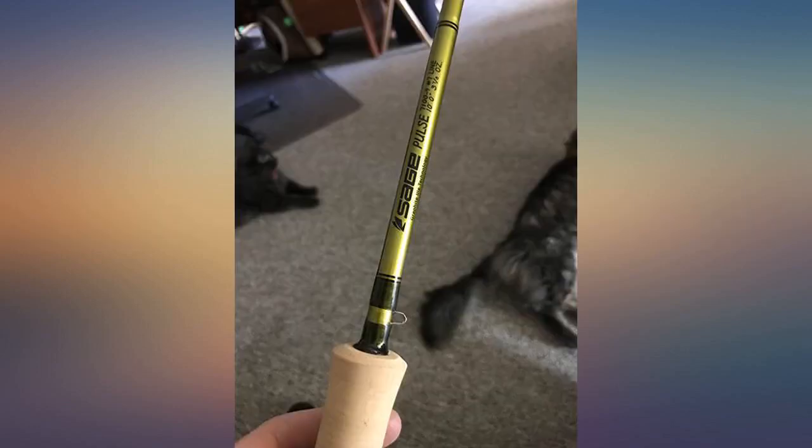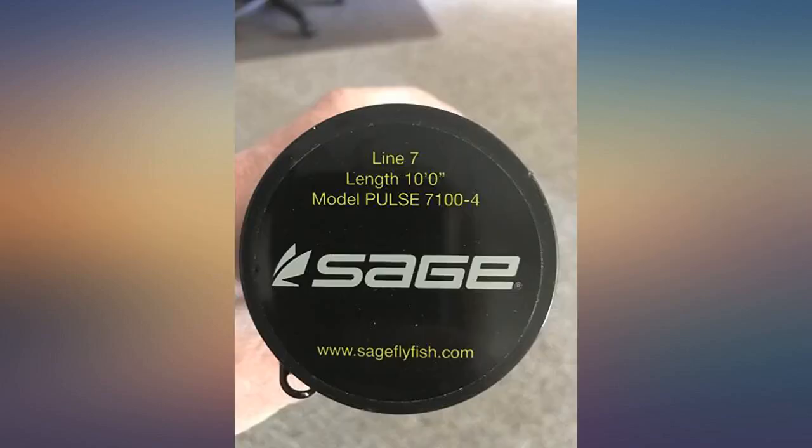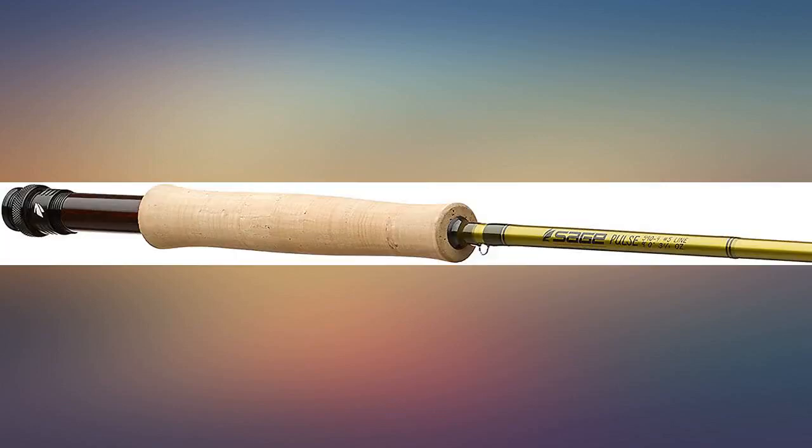Purchased specifically for still water fly fishing, the Pulse fast action 7WT in 10-foot length is ideal for that. This is one of several Sage fly rods I own. I'm very happy with my purchase and will probably add another Pulse to my quiver in the near future. Such a beautiful fly rod.